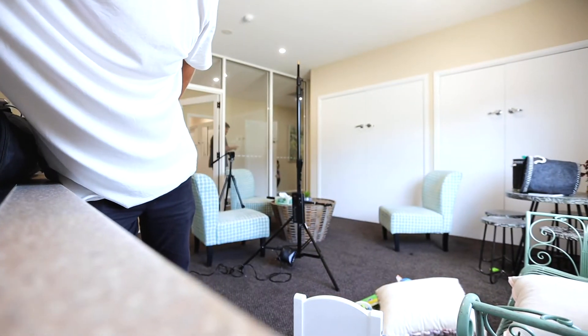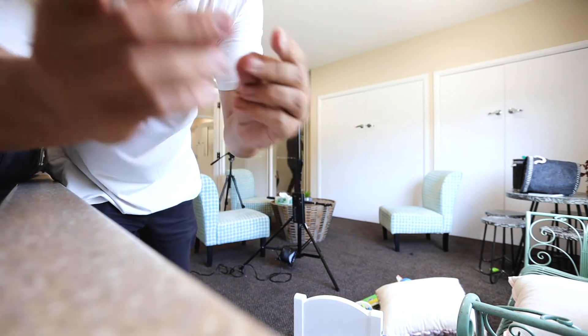Location two all done. Pack up and get over to location three. I'm in a new location and we're going to set up everything. I'm going to do a little bit of a time-lapse — I'll just pop the camera down here and see if it'll capture the room.